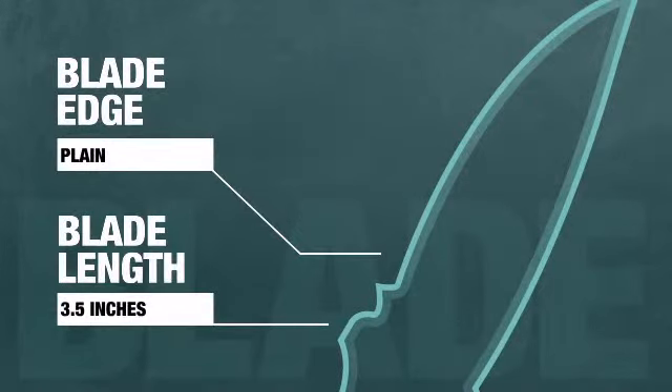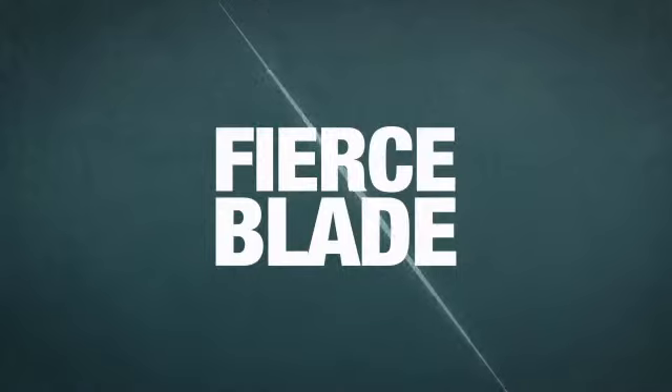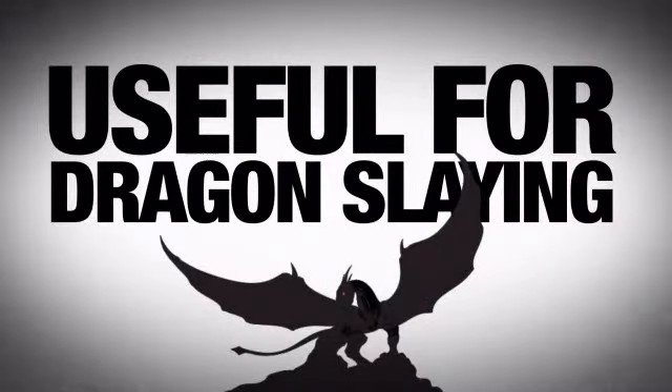This bad boy has a 3 plus inch plain blade with an awesome black finish. We're talking about a blade fierce enough for anything, useful if you have any dragons that need slime.